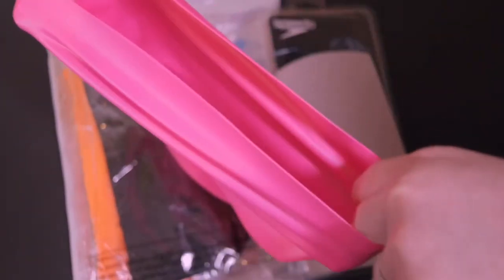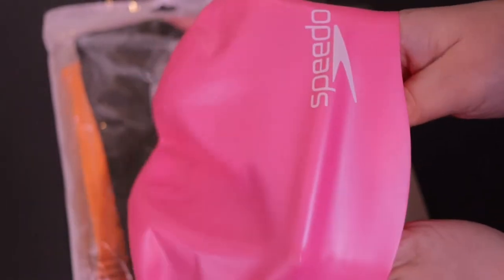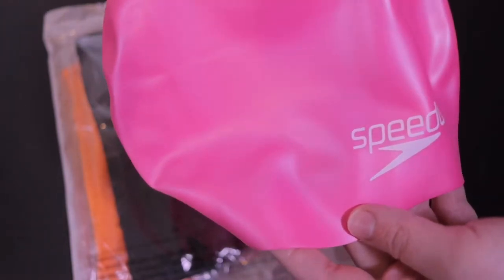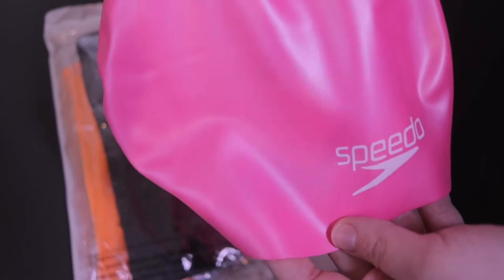As you can see, this is Speedo so the quality of it is pretty good. It is very stretchy to get it over kids' hair. Overall the quality is pretty great — it's very strong material. You can't really go wrong with the Speedo brand. The only concern with a silicone cap for children is when you take it off. You want to try and avoid the screaming child as you're taking this off.